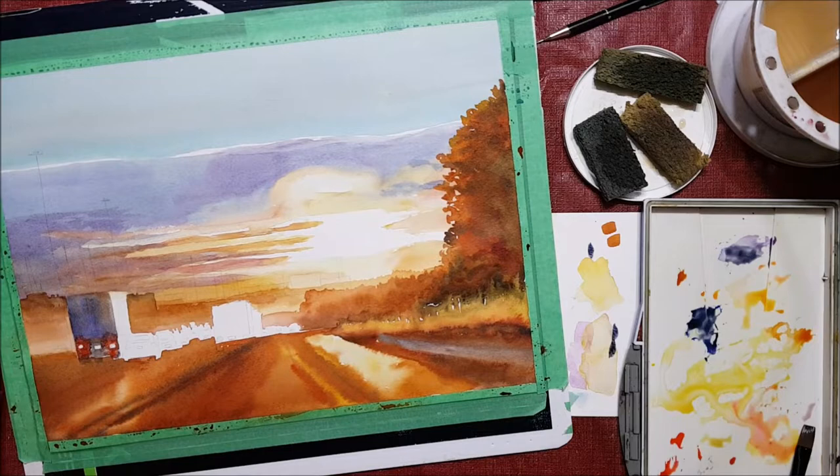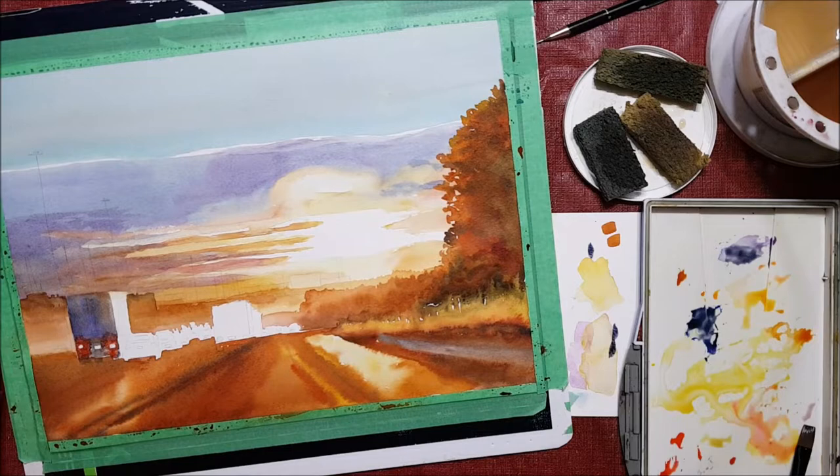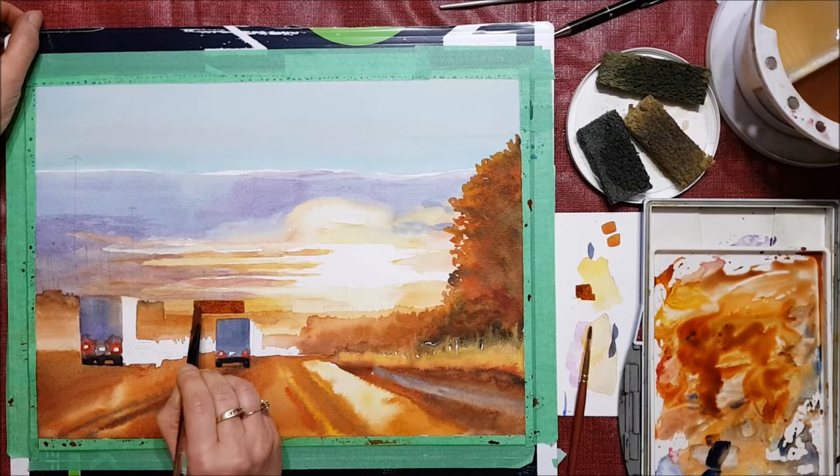Touching up a bit of the sky and painting in some of the trucks on the highway right now. When you're painting in the trucks, make sure to paint the wheels a nice dark color — the cast shadows will make the vehicles look like they are grounded on the road.